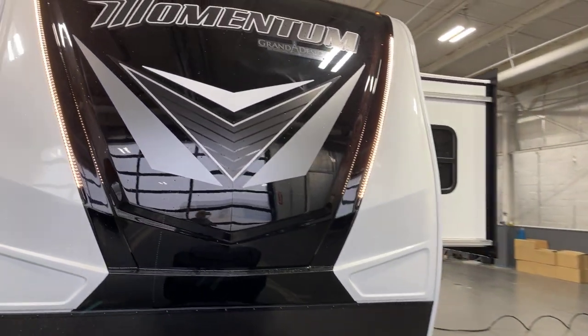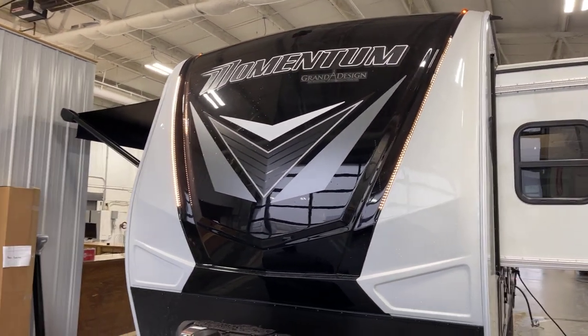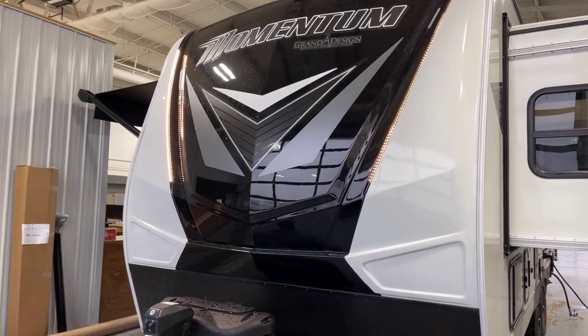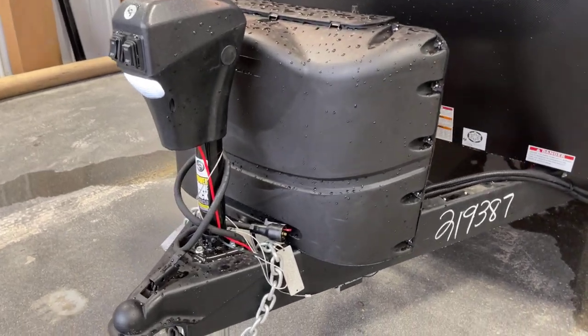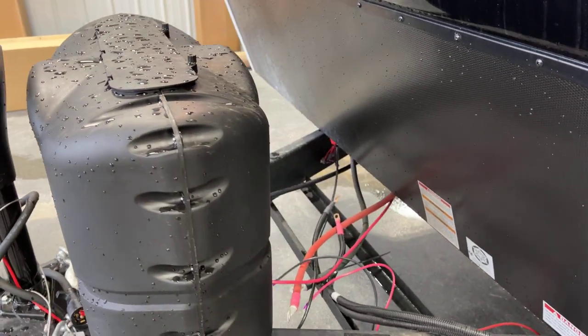Let's start right on that aerodynamic swept fiberglass front with the embedded LED lighting on there — that is way cool at night. Of course it doesn't look like it right here because we're under daylight conditions. Over to the tongue, we've got the power tongue jack complete with the docking light on there as well.